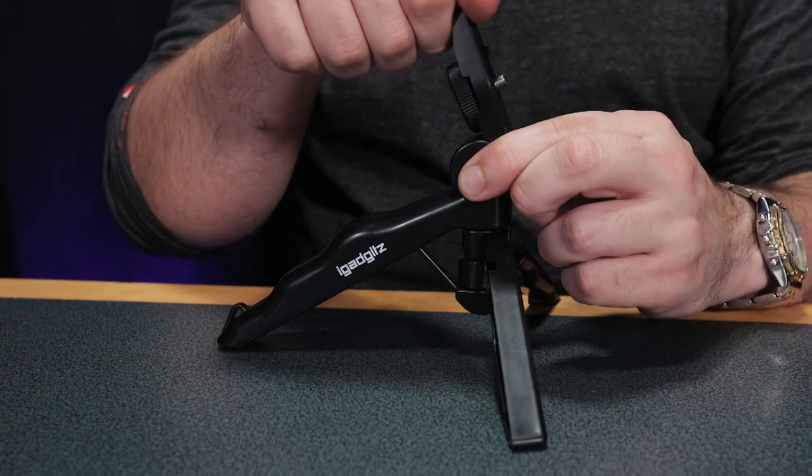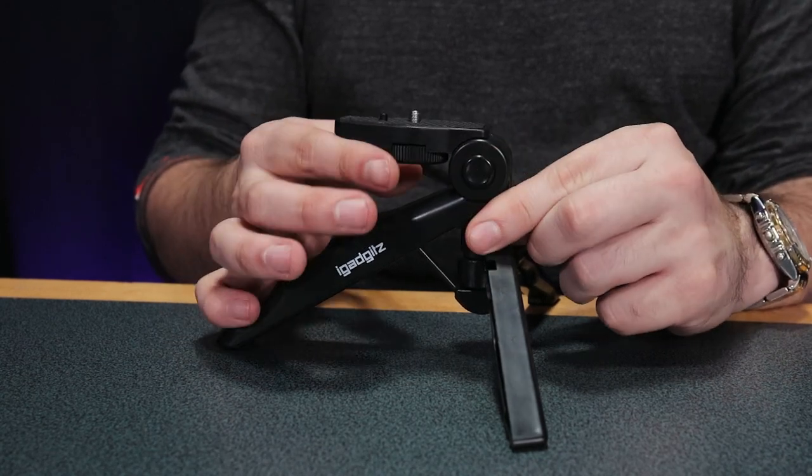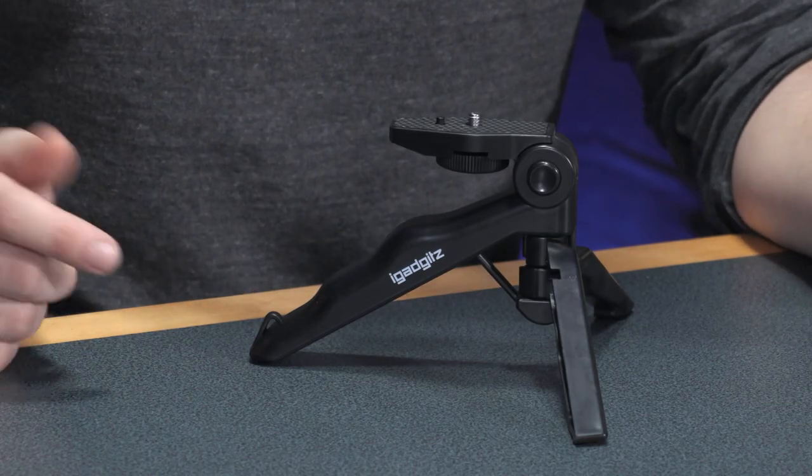So let's look at the good bits of the iGadgets Mini Tripod. The best bit is that it costs £5.39, and really for £5.39 you can't get much camera gear. In fact, that is 10 times less than the Joby Gorillapod SLR Zoom, so you could get 10 of these for one Gorillapod.